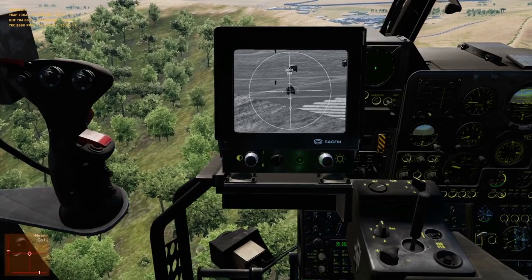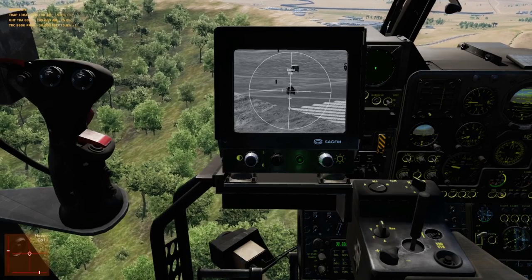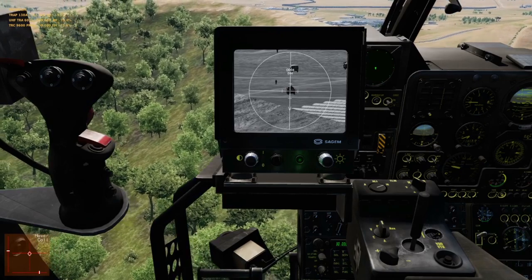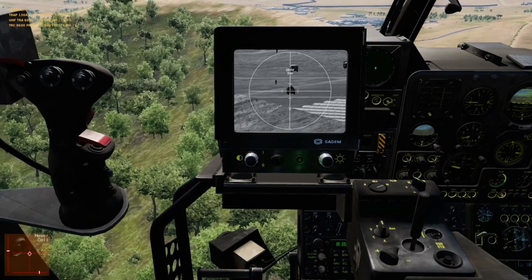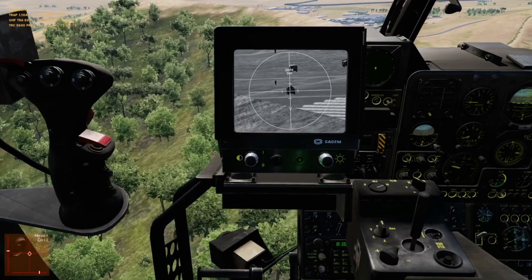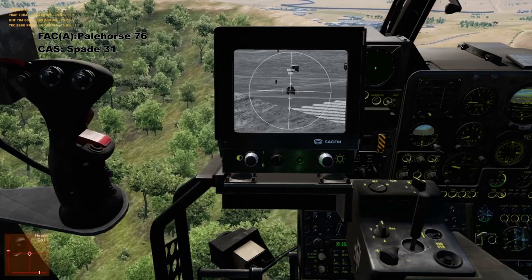Next we're going to do the check-in briefing. Basically, the Harrier pilot tells me how many aircraft of what type are in his flight, what type of ordnance each of them has loaded, how much time they can spend helping me, and what other capabilities like sensors they have. Directly after that, I give him a situation report or SITREP, as well as the game plan on how we're going to run this. My callsign is PLR76. The Harrier waiting for my call is SPADE31.